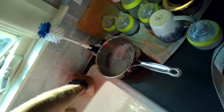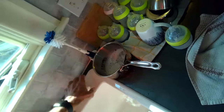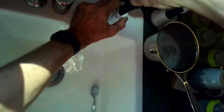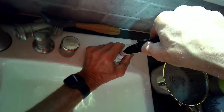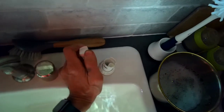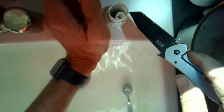We're going to spin off the plastic nut that's holding the air gap in position on the sink, and we're going to push the air gap down below the sink so that we can take the drain tube off of the air gap and put the drain tube directly into a bucket.